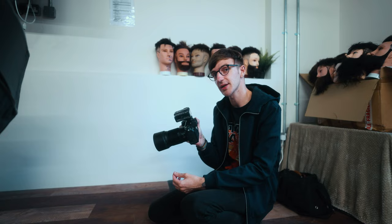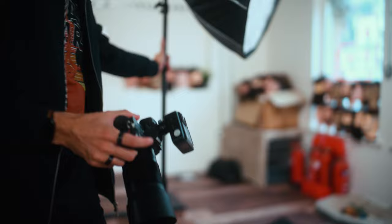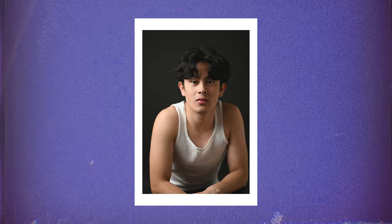With triggers, sometimes people can be really intimidated, but they actually look more complicated than they are. Essentially, a trigger just allows you to remotely activate your flash from your camera. Particularly with the Godox X-T2, you can actually change the power output of your flash without having to go over to it — you can change it remotely from the camera. So if the light is too bright, you can tone it down remotely. You can also set it to TTL for automatic flash, or do manual — it's a lot easier than people realize.